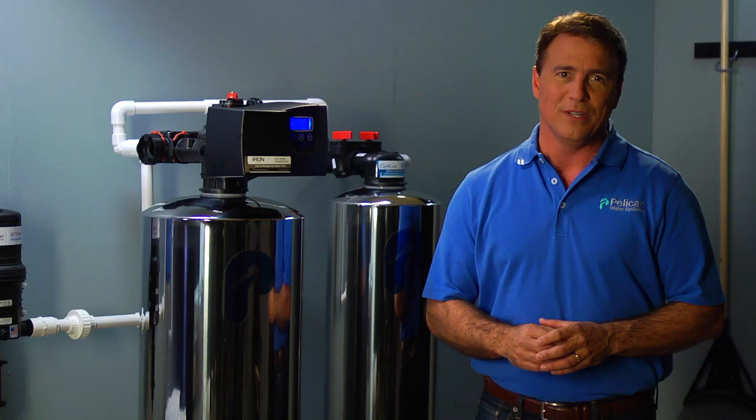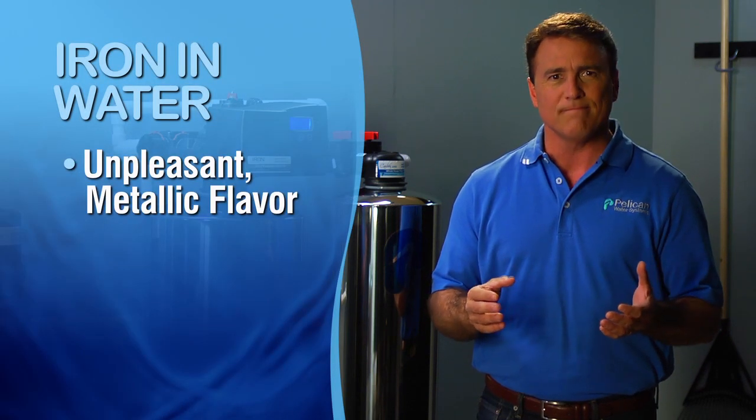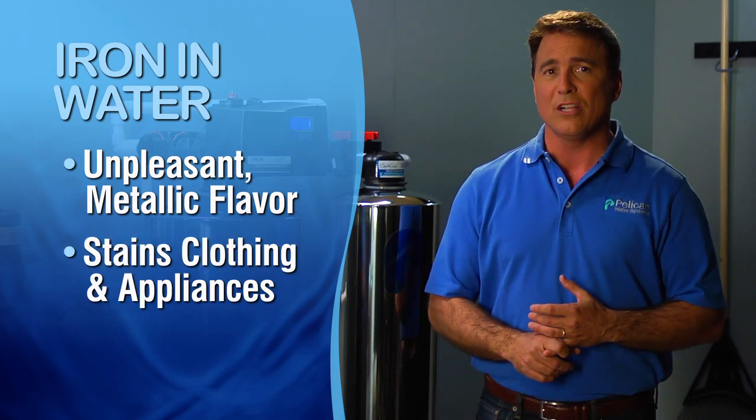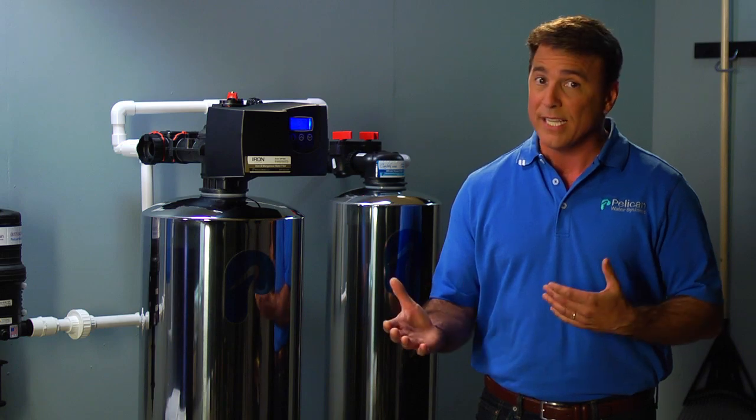If you want to eliminate the damaging effects of iron and or manganese in your water, this is the system for you. Excessive amounts of iron or manganese in water gives food and drink a very unpleasant metallic flavor. Additionally, water with too much iron could stain clothing and appliances. Are you tired of stained toilets and unsightly house stains?